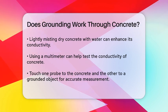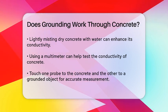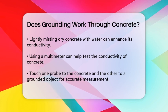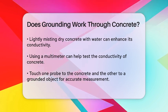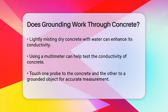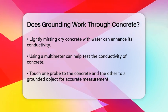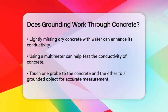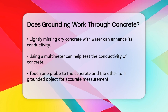Testing the conductivity of the concrete can also be helpful. You can use a multimeter to measure the electrical resistance. By touching one probe to the concrete and the other to a grounded metal object or the earth, you can see if the concrete is conductive. Make sure to moisten the concrete before testing to get accurate results.